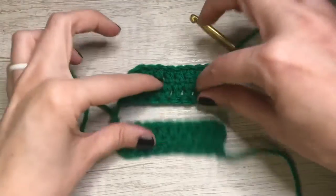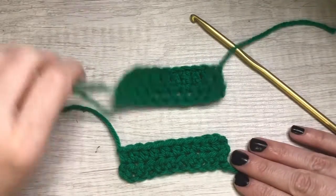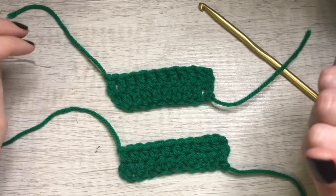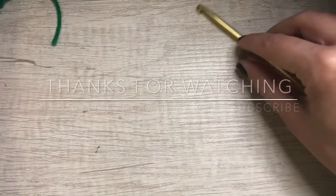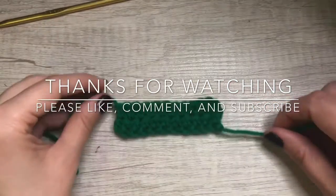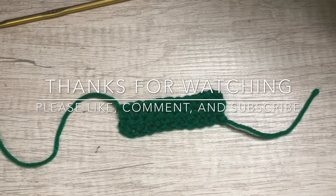So that is the half double crochet compared to the double crochet. Thanks for watching. Let me know if there's anywhere I could have explained it better — I'd be happy to answer any questions in the comments. Y'all have a good day, bye!